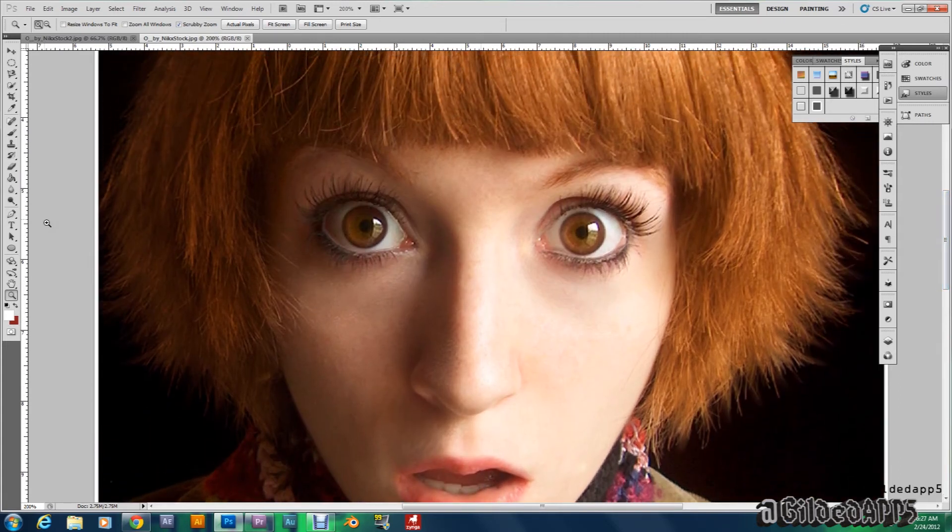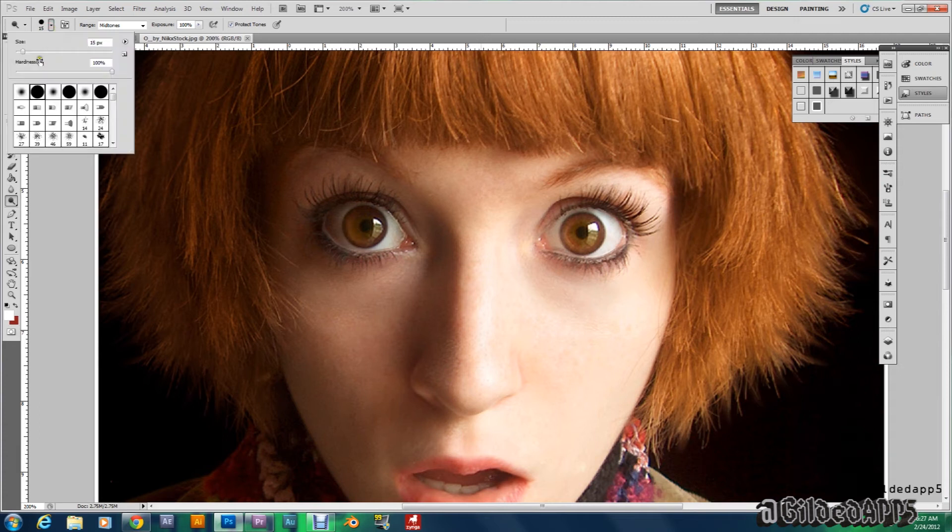Then you're going to go over here and grab the dodge tool. You can change the size of the brush tip right up here to fit your liking, so you can modify your picture as best as possible. I'm going to make my brush head 15 pixels.